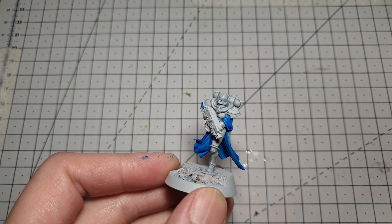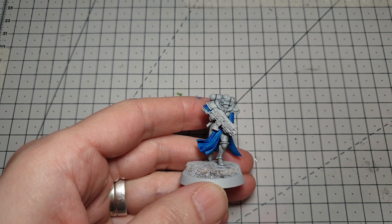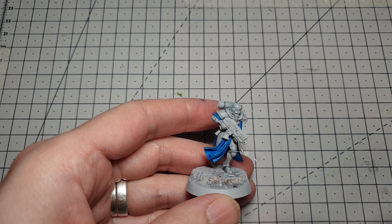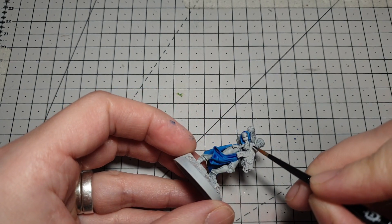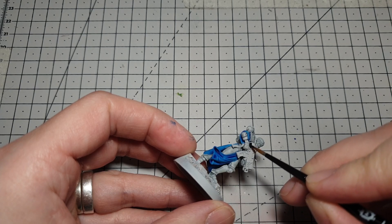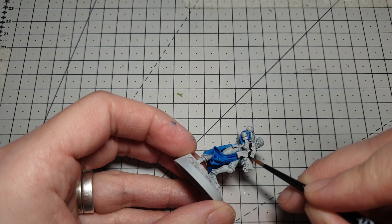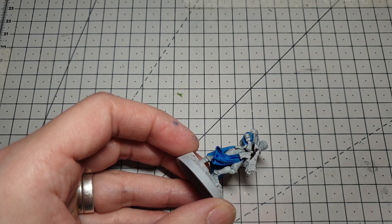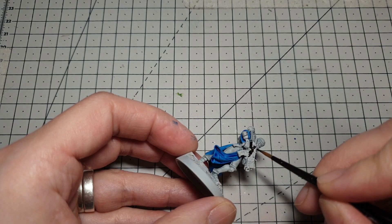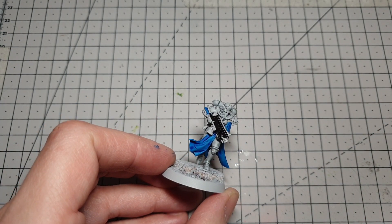There we go — a nice thick coat of contrast paint on. We're going to give this another 10 minutes or so to dry. Then we'll move on to Abaddon Black for the bolt gun. If you want, you could use Contrast Black Templar to speed it up a little bit, but I prefer the much flatter, blacker color that Abaddon Black gives, and I'll highlight it properly afterwards. Chaos Black on the bolt gun picked out — give it a few minutes to dry and we'll move on.